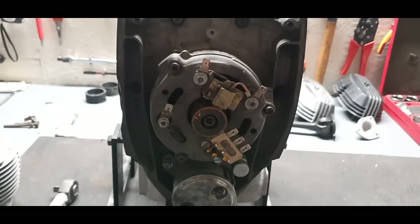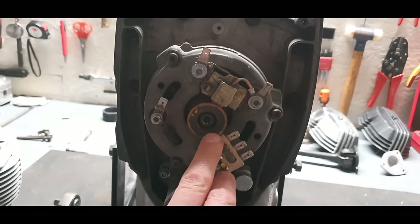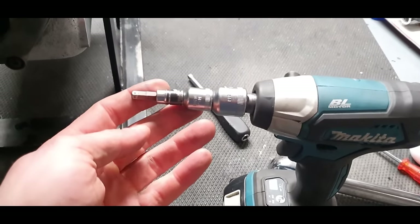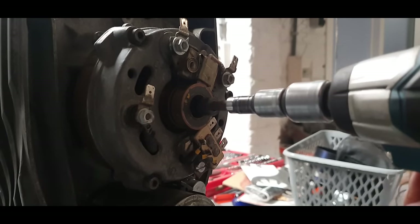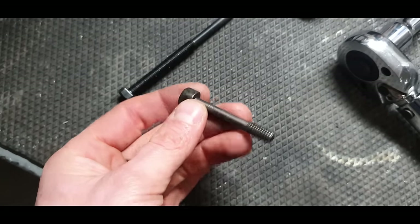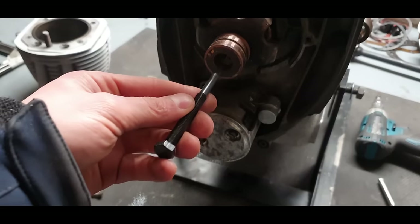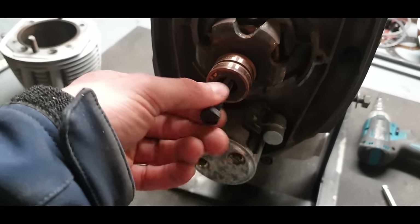With the flywheel on, it's time to take off the rotor. The bolt wasn't perfect anymore, but with my impact gun I got it out without problems. To pull off the rotor itself you need a special puller bolt — I recommend using a regular wrench so you can apply pressure evenly and smoothly.